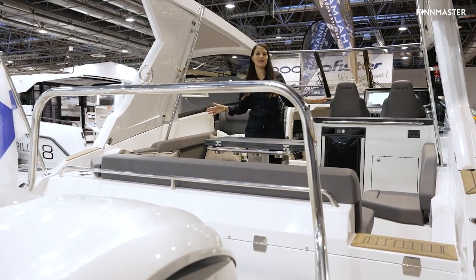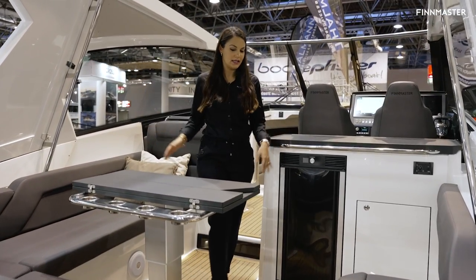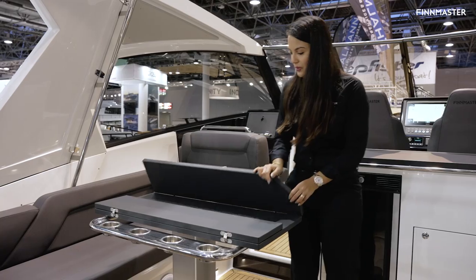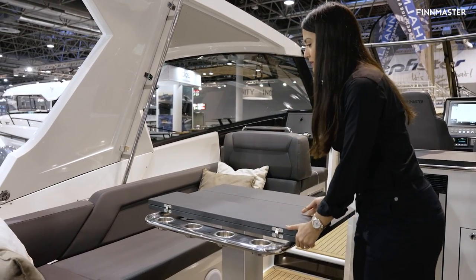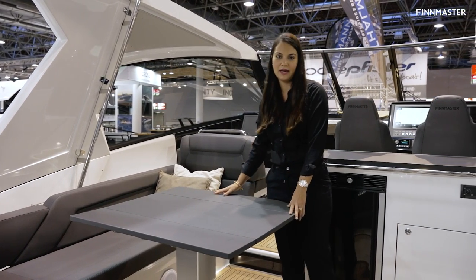Inside the cockpit now, as you can see it's very spacious — over three meters wide. Over here you have a beautiful table that opens up with four stainless steel cup holders, and it becomes a huge table as well, great in the living room area.